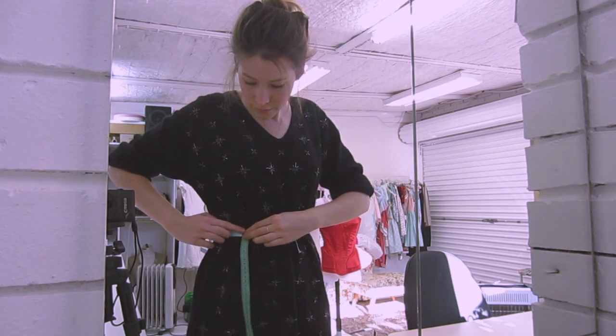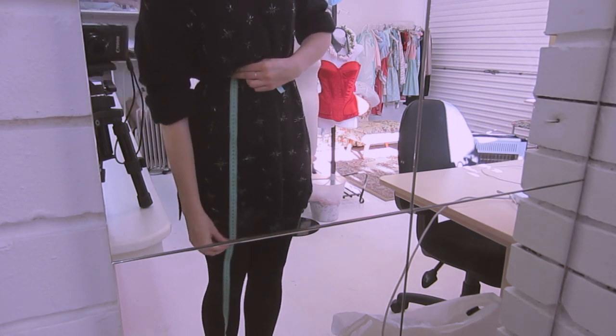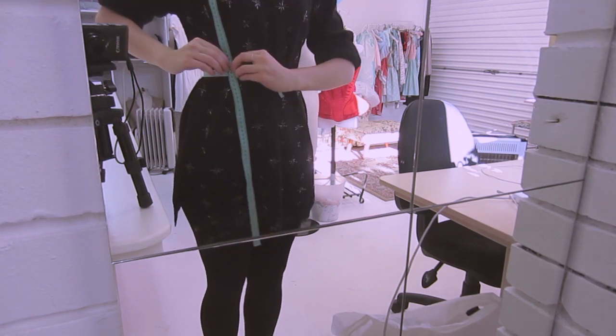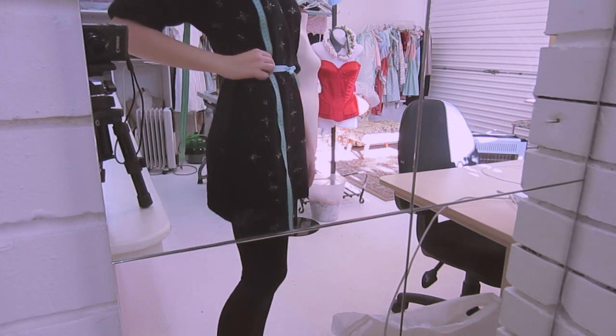You then want to figure out how long you want your skirt to be. Measuring down from our ribbon, using that as our anchor, just basically decide how long or how short you want the skirt to be. I always measure it and then flip the tape over and hang it down to see how short it's actually going to be.